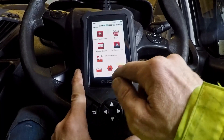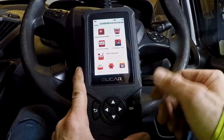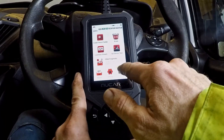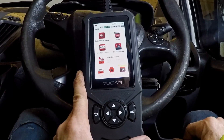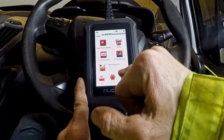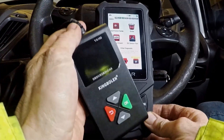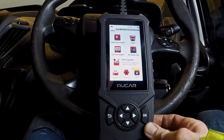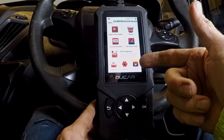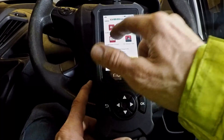You can expand it to do ECM, SRS, TCM, and ABS — you just have to pay a little extra, I think it's around 30 dollars or 20 quid, something like that. Cheaper code readers, like the little cheap one I've also reviewed, won't do that, but this will. You do have to pay extra, which is a bit annoying, but everyone's doing it these days.